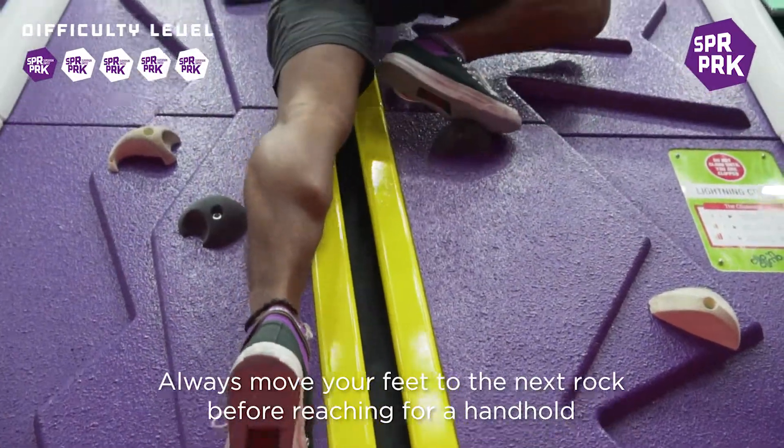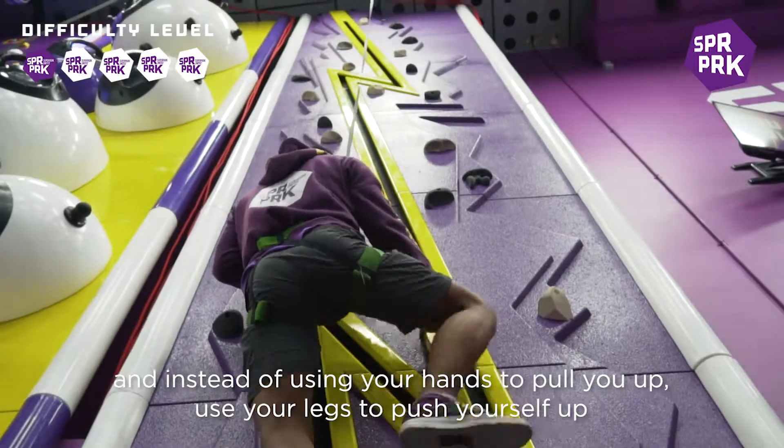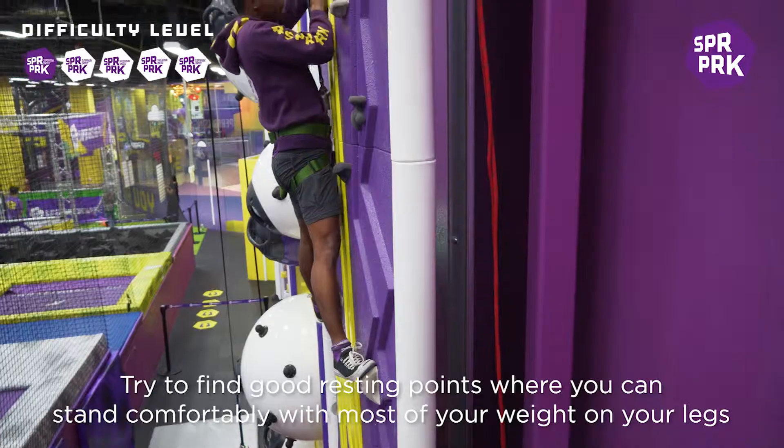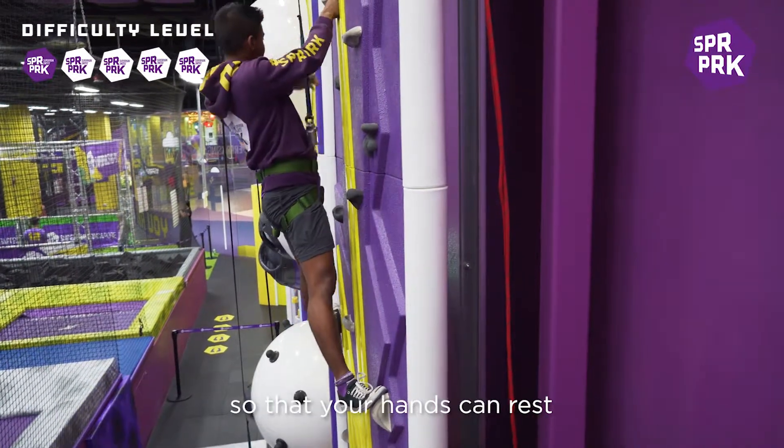Always move your feet to the next rock before reaching for a handhold. And instead of using your hands to pull you up, use your legs to push yourself up. Try to find good resting points that you can stand comfortably with most of your weight on your legs so that your hands can rest.